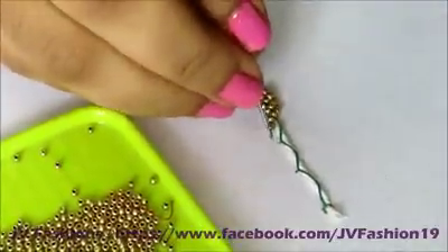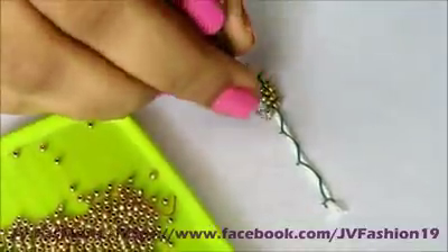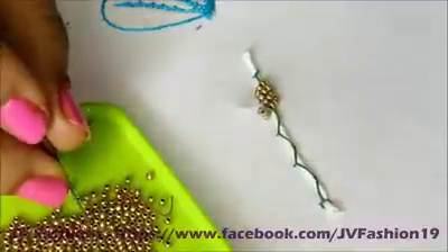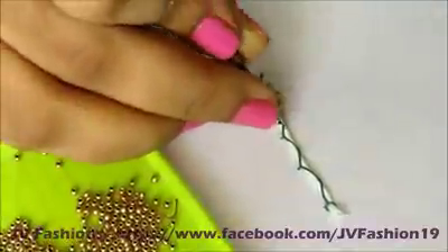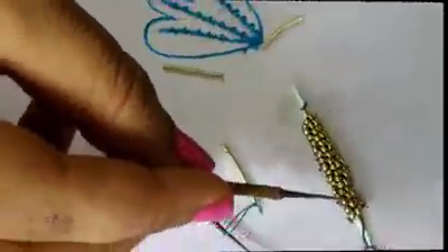This stitch you can use in kids leg hangars. Instead of a loading stitch you can use this beads loading, so you will get an elegant look. After completing this full line I will show you — I have completed this design.